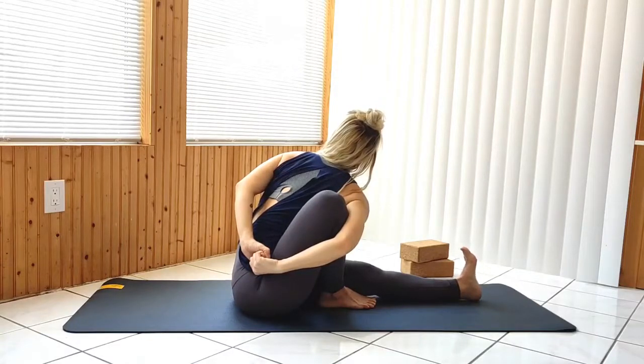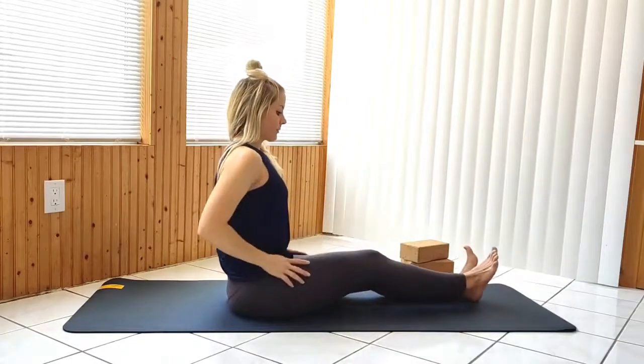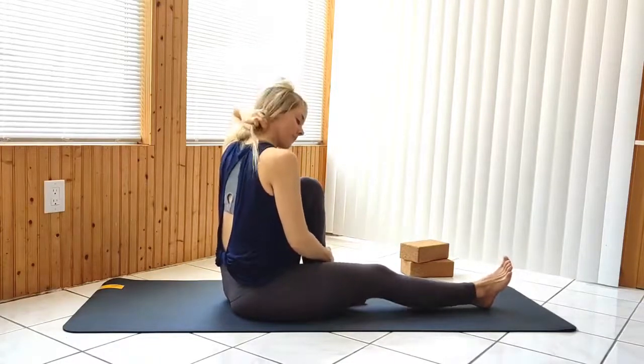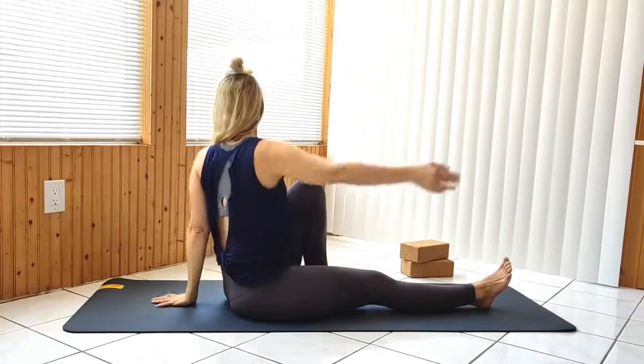Release and repeat on the other side, beginning with a twist. Pulling the left leg in, knee up, twist to the left, drawing the right arm to the outer edge of the left leg. Sit up tall, long through the neck, gaze back over your shoulder, keeping the right foot flexed.